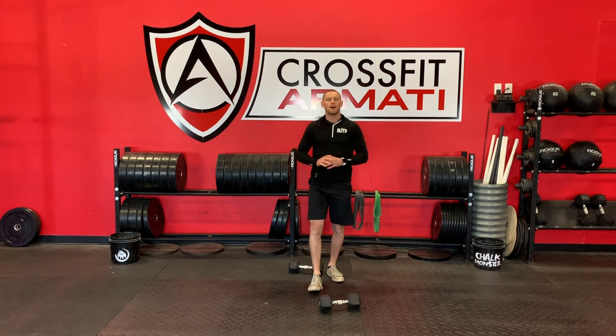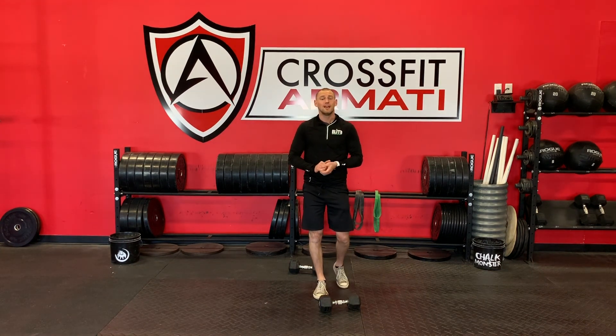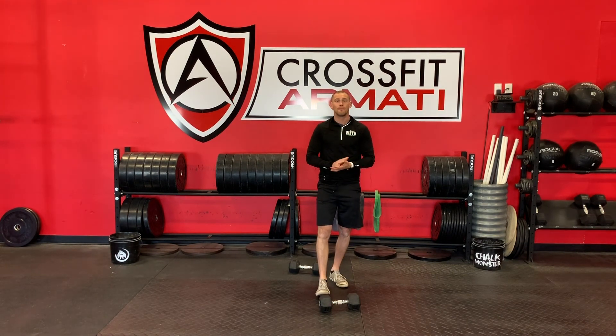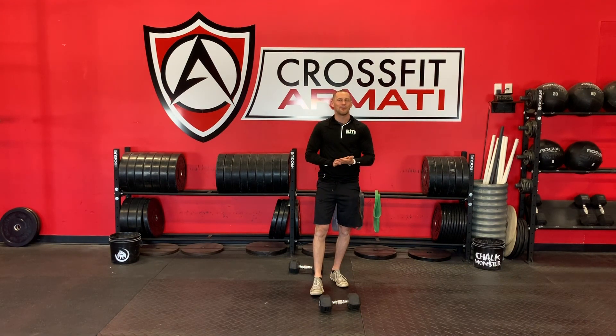After that, spend some time on mobility — get a good stretch and cool down. That is your workout for Monday. We hope you like it. Let us know in the comments how you do, or other ways you got creative. Enjoy the weather today, get outside, do something kind for someone, and as always — hold the standard.